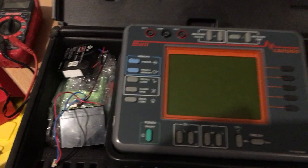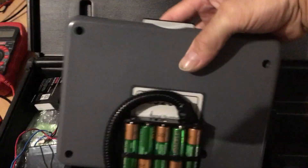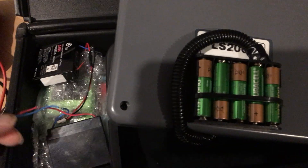You have this problem where you can't get the battery — it might be a five, six, or seven volt battery — so my solution was to put a battery pack on the back. I went in and cut the wires on the bad battery so you know what's positive and negative.